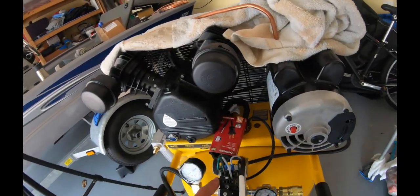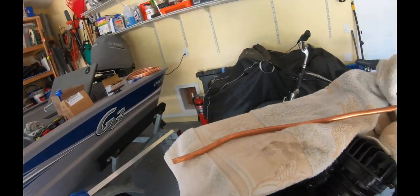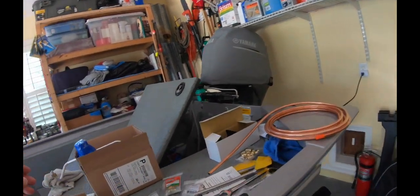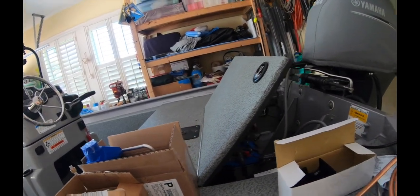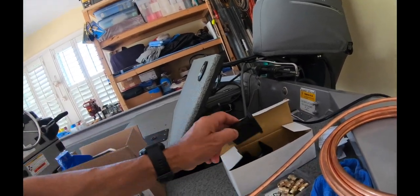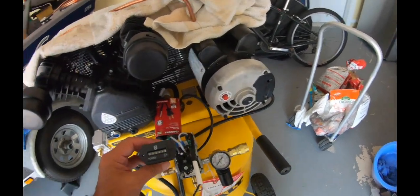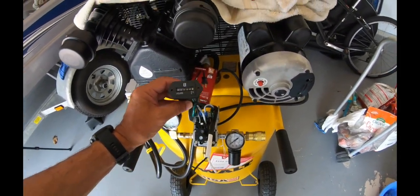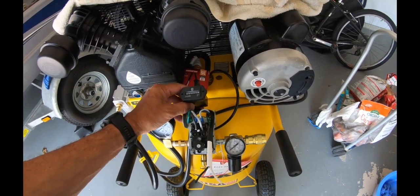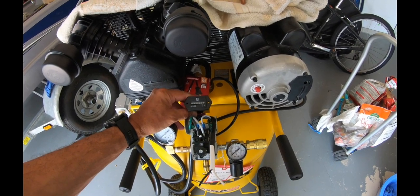In here I'm looking to put an hour meter on it, and the reason why I want to do that is because every hundred hours I want to change out the oil. So this is what I want to install. I'm going to create a bracket and mount it right behind this regulator switch here.